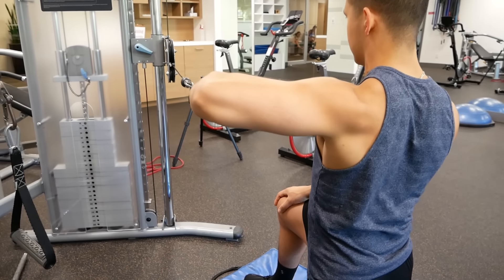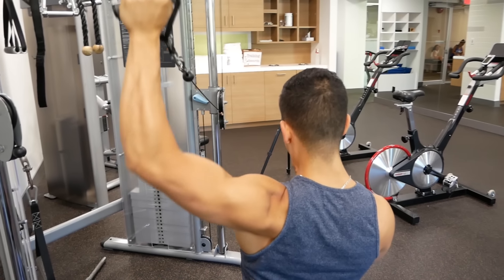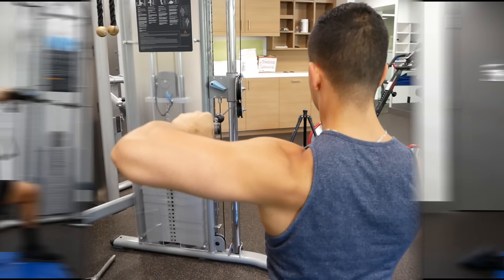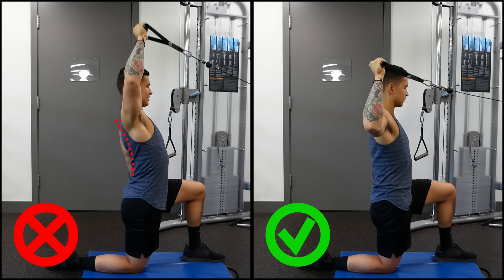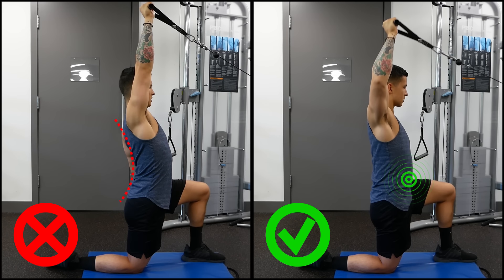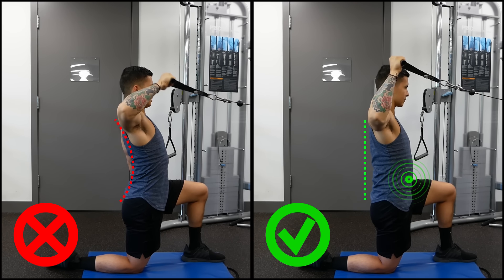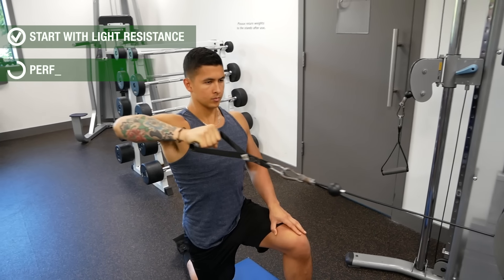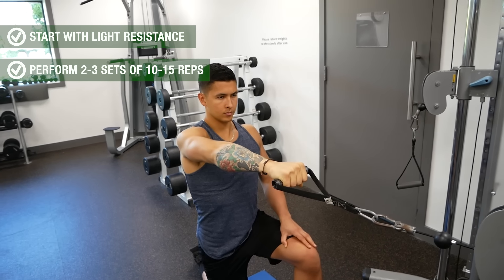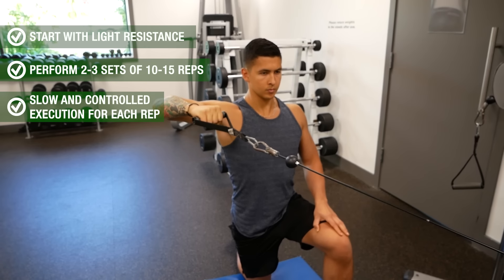Throughout the movement your rotator cuff muscles will be working hard to counteract the resistance by pulling your arm forward. As you perform each rep, avoid compensating by arching the lower back as you press up — instead keep the core tight and contracted to maintain a neutral back. I'd suggest starting out with light resistance for roughly two to three sets of 10 to 15 reps with a focus on slow and controlled execution for each rep.